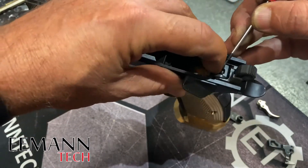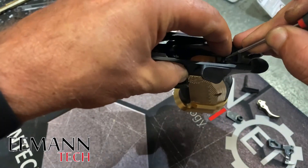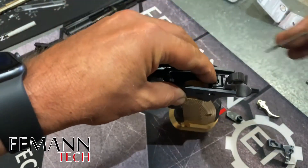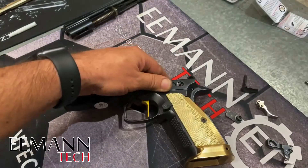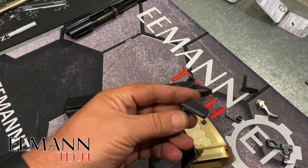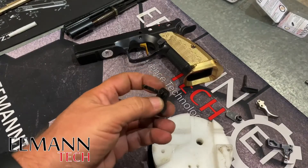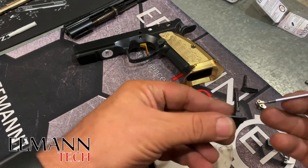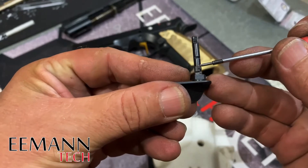What needs to happen is we need to take down this larger bearing surface on the safety. I'm going to take that out — let's drop the hammer, lift that leg of the sear spring — that should free the safety. There we go, it's come out. You need a very good diamond file or jeweler's file. I want to point out that bearing surface again: this is how the safety was sitting in the firearm.